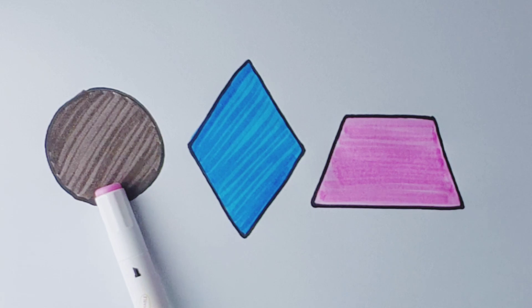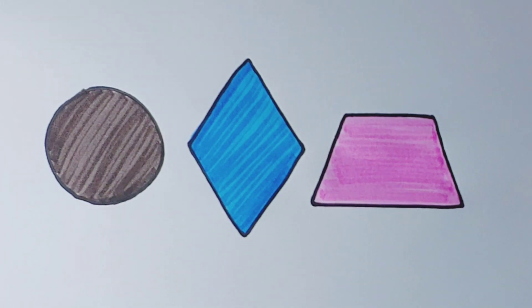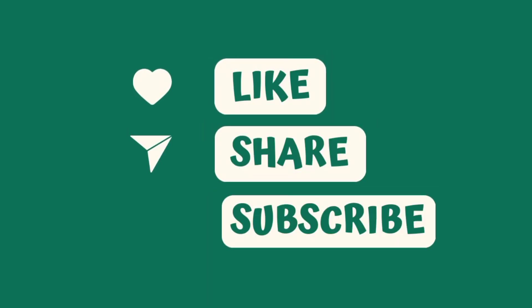33, 35, brown, blue, pink. Thank you for watching the video, please like and subscribe.